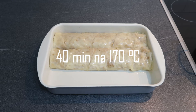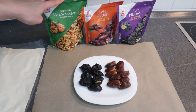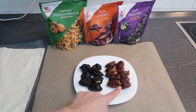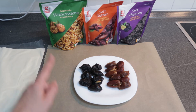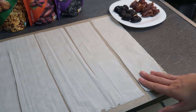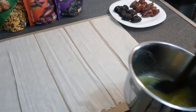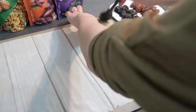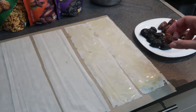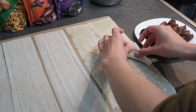Za sljedeću baklavu potrebne su nam naravno kore, zatim imamo cijele orahe, hurme i suhe šljive. Ja sam ovdje već napunila hurme i šljive sa orasima. I idemo na pravljenje baklave. Evo ja sam sad izrezala jufku na ovakve trakice i svaku ću premazati sa istopljenim maslacem. Stavljam ovdje na početak hurmu i zavijam je u trokut.